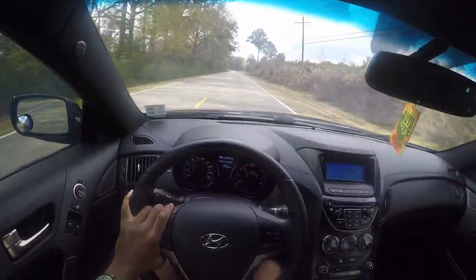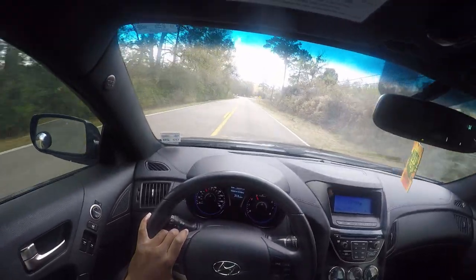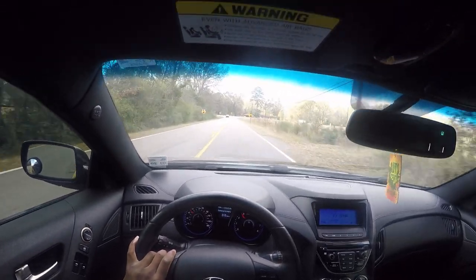One thing I love doing in this car is rev matching downshifts — it just sounds so good.